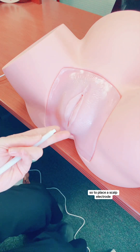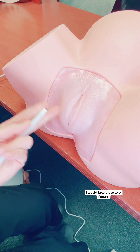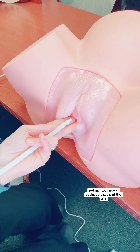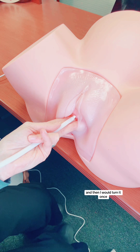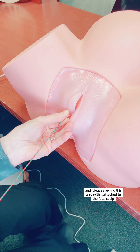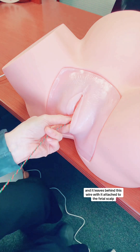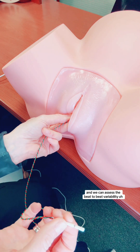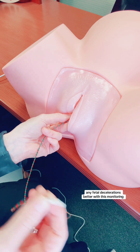To place a scalp electrode, I would put my fingers inside the labia. I would take two fingers and you can see the scalp right there — the fetal head. I would go in, put my two fingers against the scalp of the fetal head, place this up against it, and then turn it once, twice, and then this sheath comes off and it leaves behind this wire attached to the fetal scalp. This wire then attaches to the electronic monitor and we can assess the beat-to-beat variability and any fetal decelerations better with this monitoring.